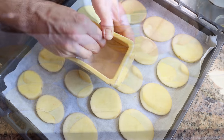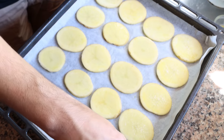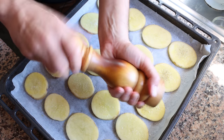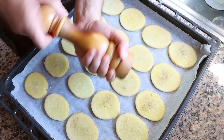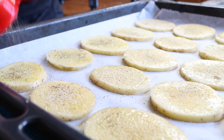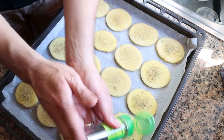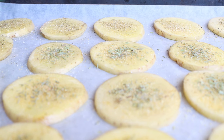Season the potatoes with a kiss of sea salt — you only need to season them on one side — then add some freshly cracked black pepper, a dash of garlic powder, and just a hint of dried rosemary. You can use whatever spices and herbs you like, but this simple combination gives these potatoes a beautiful pop of flavor.